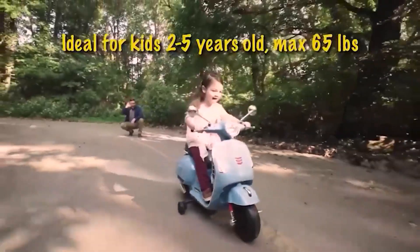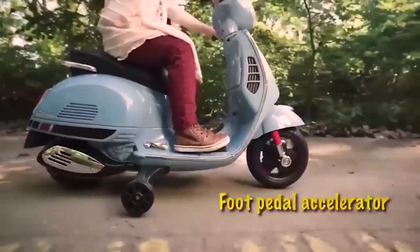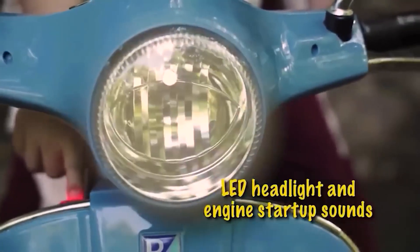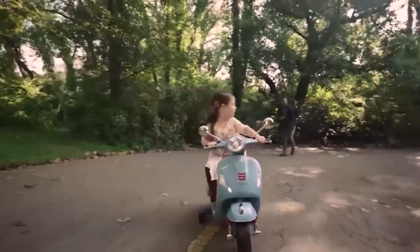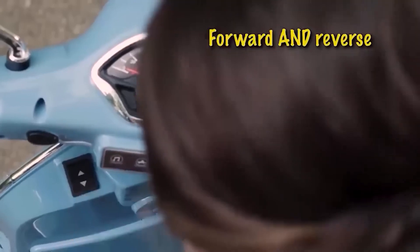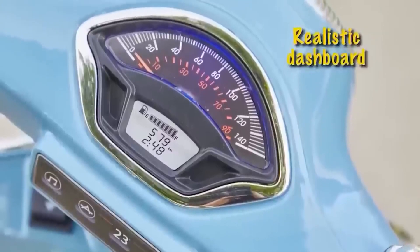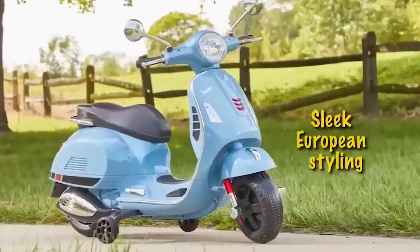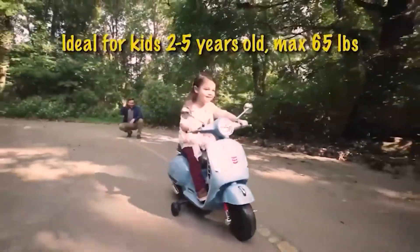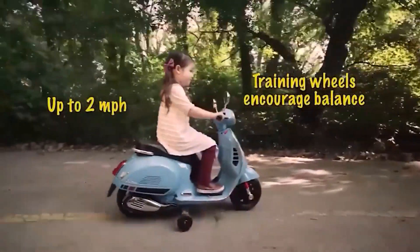Transport can deliver not only utility but also positive emotions. For children who can't yet experience the full range, here is a toy electric bike — it is safe and rides on two wheels, with two additional support wheels installed to help in case of loss of balance. It has two speed modes with a maximum speed of five kilometers per hour, and additional features include built-in music and simple button controls.